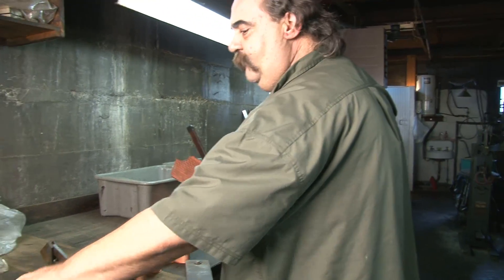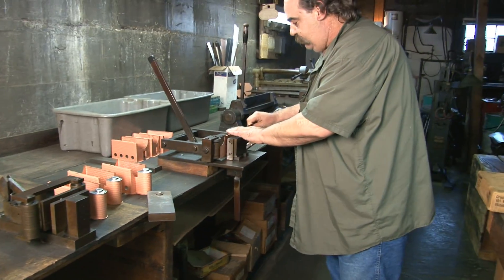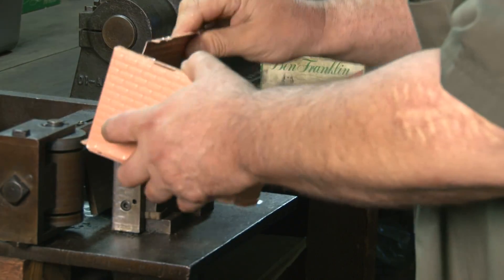What we have is different breaks for every firebox — we have a different former. It's all specialty tools which Mr. Jensen built.